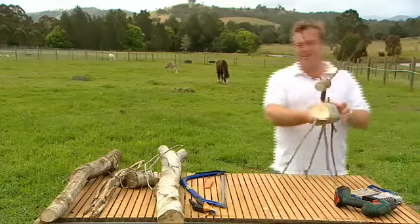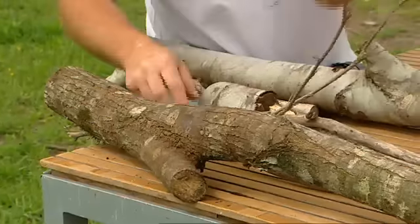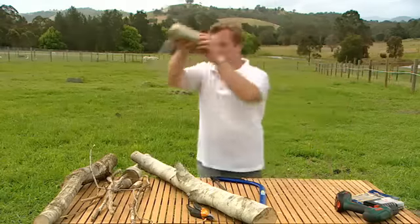And all you need to make one of these beauties is some sticks and logs. Now run free for a minute while I make you a friend.